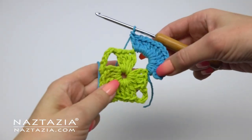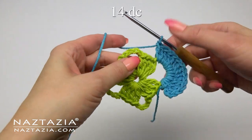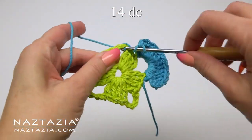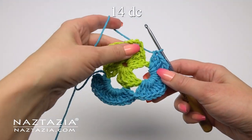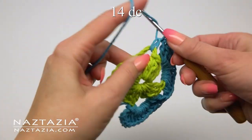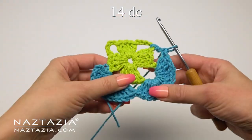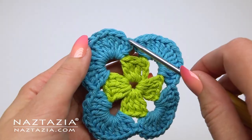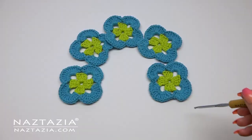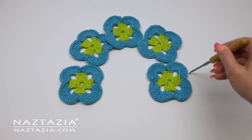You might need to slide some stitches down as you work to fit them all in the space. Once completed with the first corner, move on to the next chain five space and make 14 double crochet stitches in it. Make each remaining corner with 14 double crochet stitches as well. Slip stitch to the top of the chain three and fasten off your square.